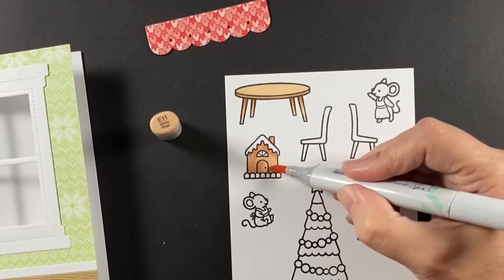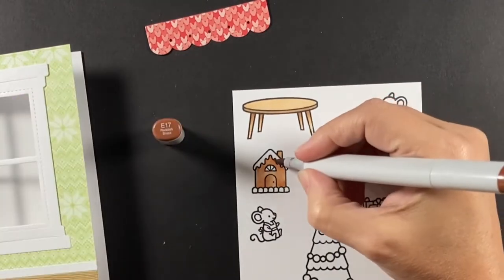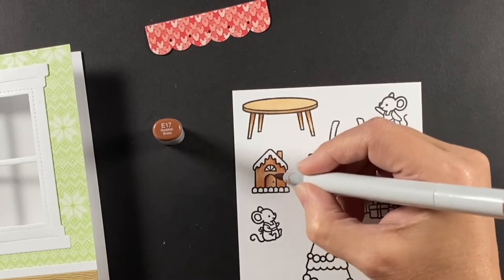You could even just for the outdoor scene stamp a sentiment in there so that you open it up and you can kind of see it through the window, and when you open it up you see the full sentiment. So there are lots of different ways to go about this.